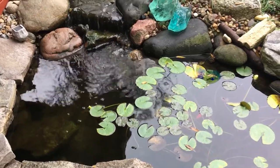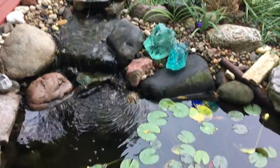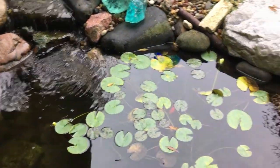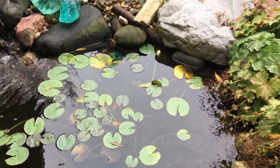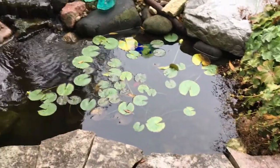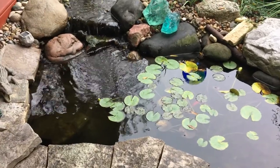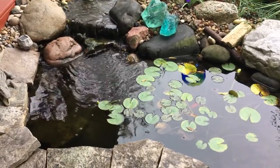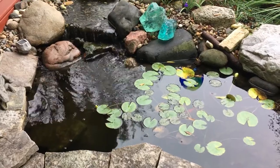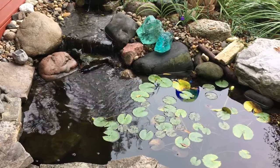I've had this pond in place for probably 10 years now and I've tried various methods to keep the fish alive over the winter. Last year I only had a couple so I brought them inside and put them in an aquarium, but this year there are probably 10 or 15 goldfish ranging in size from about five inches down to just a couple inches, so I'm going to try an in-pond method.